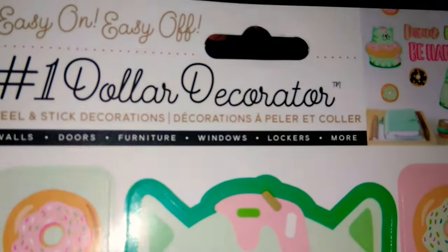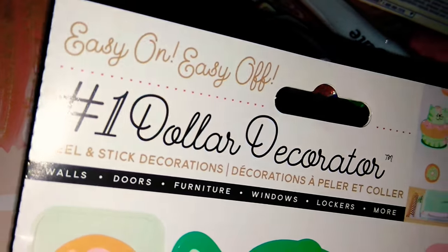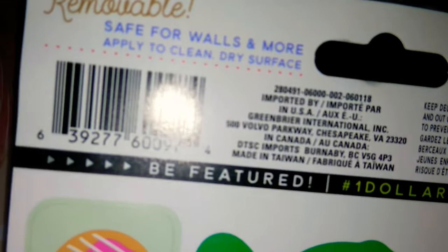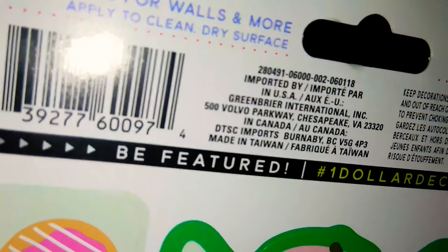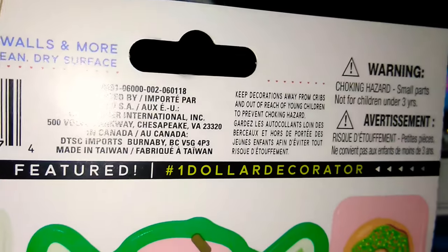I don't know if this is a Dollar Tree company — I usually see Main Creations, that's why I haven't seen easy-on easy-off lately. But actually it is a Dollar Tree company right there — I did not know that.